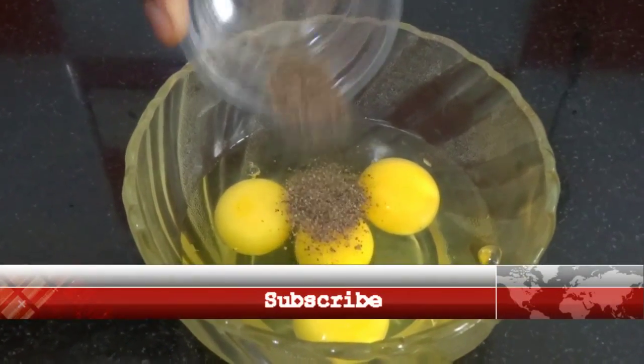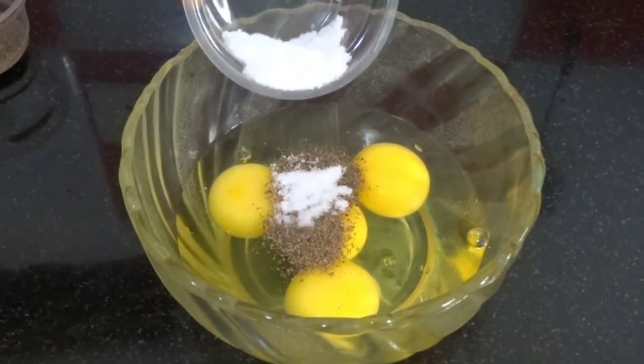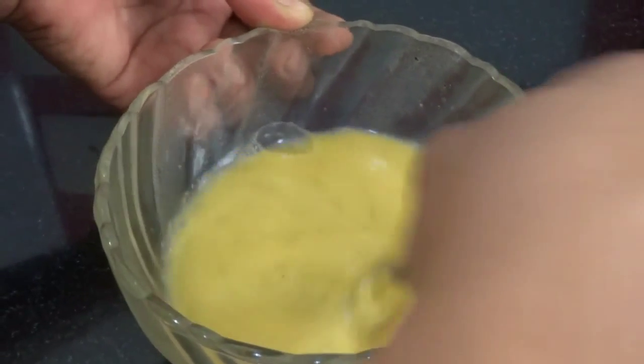Beat 4 eggs in a big bowl with half teaspoon of pepper powder and a little salt. Beat well and keep it aside.